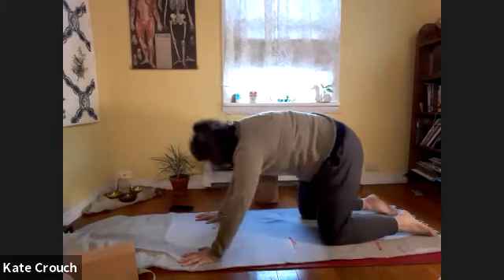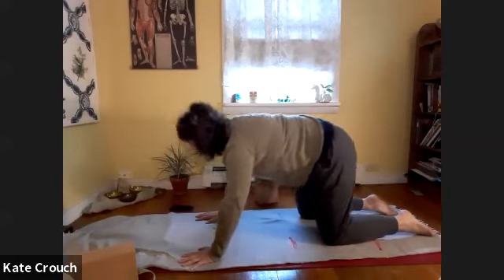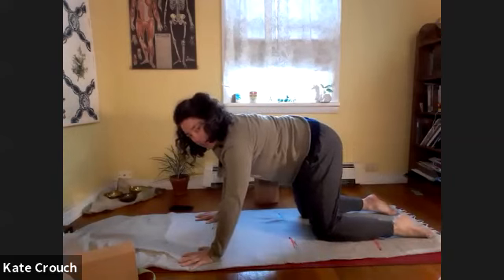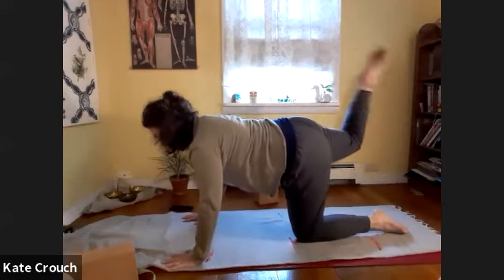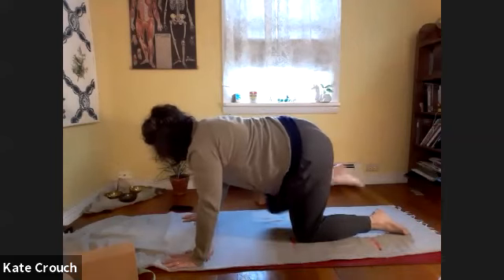Let's get some fluidity happening all the way through the spine. As you can see, I'm making this more dynamic by pressing my hips back slightly and traveling forward slightly on the inhale. Then pause right here in the middle — we're going to step the right foot back, push into the ground to lift the right foot up, bend the knee, and draw big circles to get some movement happening in the hip.